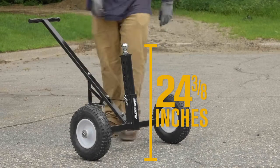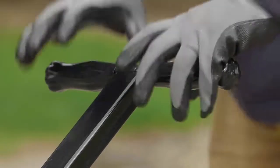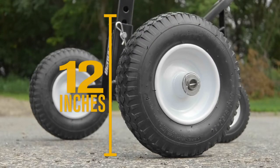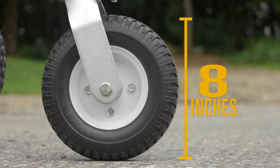Easily lift heavier trailers and tandem trailers with the 41 1/8 inch handle for additional leverage. Easily maneuver on the two 12 inch flat free tires and 8 inch swivel caster that prevent the trailer load from putting too much weight on you.